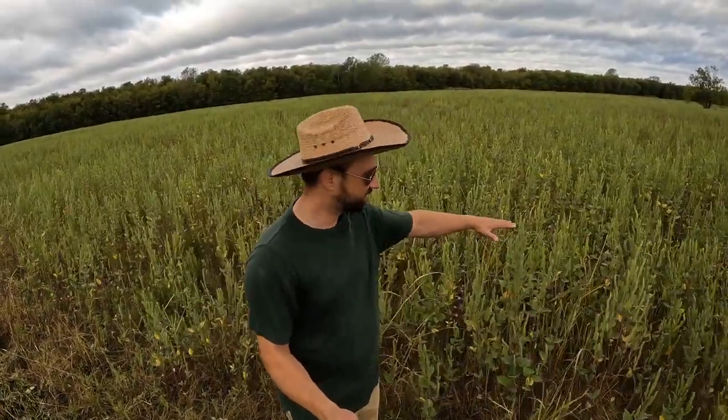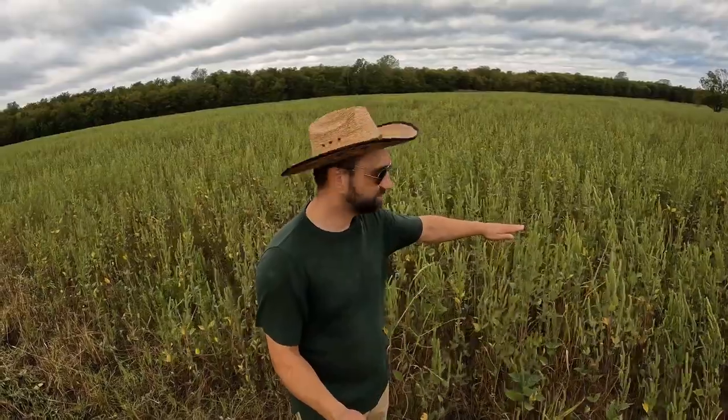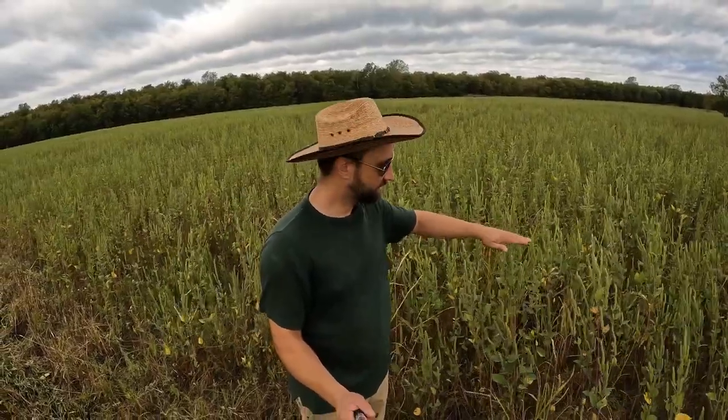Just to give you an idea of how high this stuff is that we're cutting through — it's about mid-chest level. So it's pretty high stuff. We want to cut that all down so that the cows can more easily get to the good grass underneath.